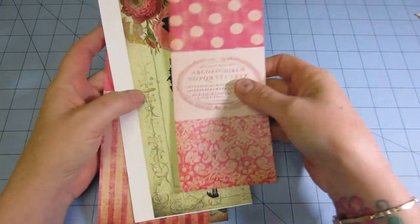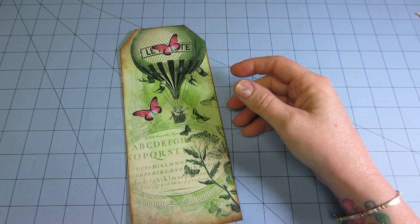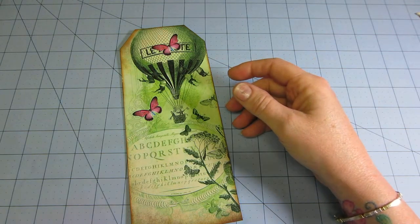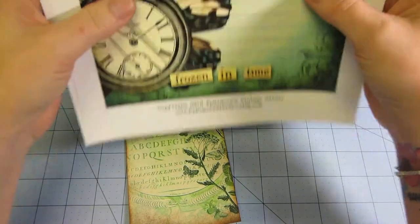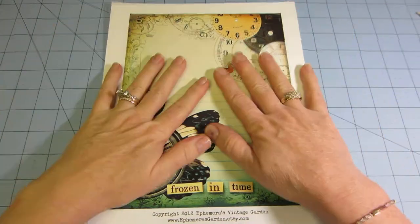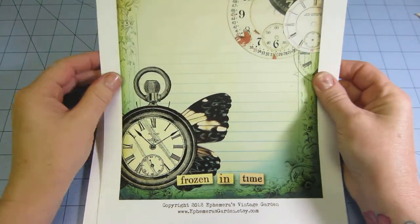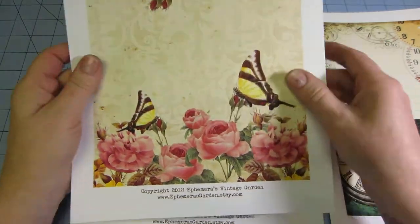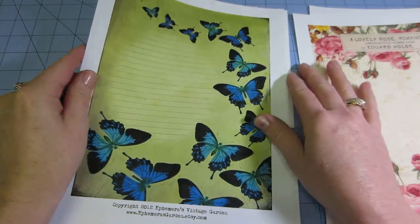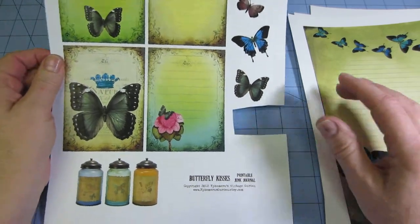The papers I used again are from Ephemera's Vintage Garden. This is called the Butterfly Kisses composition book - these were actually created to cover those marble composition books. The papers are gorgeous, I love them, they're so bright. I used a couple of these already for my tags and I cut a butterfly out of here for one of them.